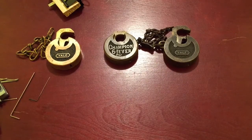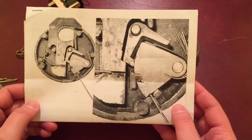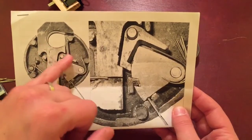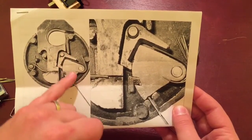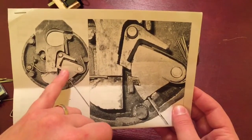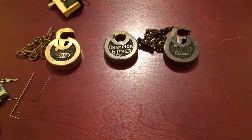We've discussed all the tools you're going to need. Here's another picture of the internals: this is the shackle, this is the bolt, these are the levers and springs. The levers go up, the bolt goes in, and the padlock is open. Let's move on to putting these tools to work.